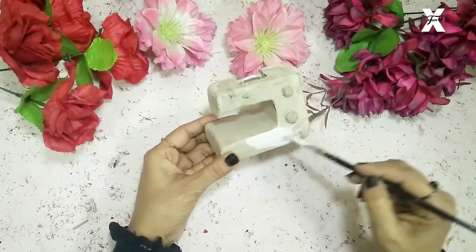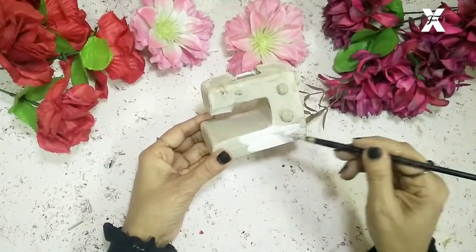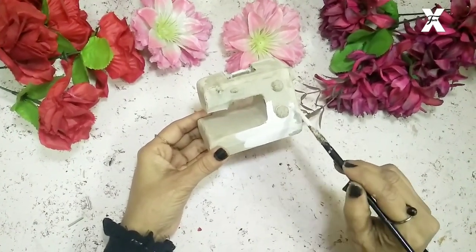This is the final part — I'll start painting the whole thing with complete white acrylic paint. I'm going for a white sewing machine, so I'll paint it white.